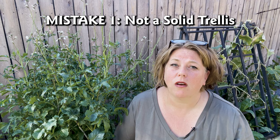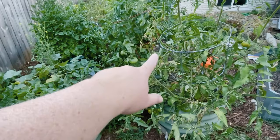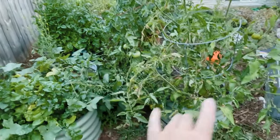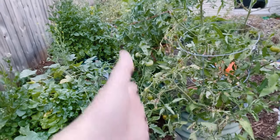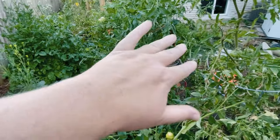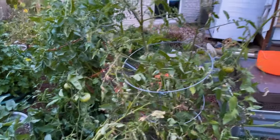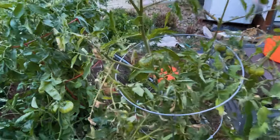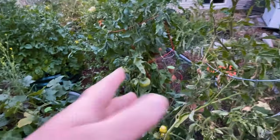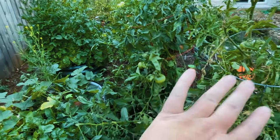The first mistake is one that most gardeners make at some point. You would think after all these years I would know that of course you have to build a good trellis for your tomatoes from the start. This is my tomato bed — I grow them in a raised bed — and this is supposed to be a path right here, but my tomatoes have all fallen over to this side, which is a big problem. I used tomato cages, but I was also growing indeterminate and determinate tomatoes and they just got too heavy for the cages and have fallen over.